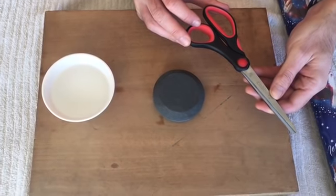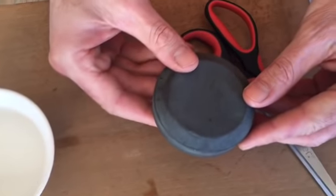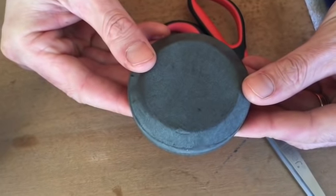By learning this simple method for sharpening your scissors, you can save money over time. The sharpening stone we will be using and that we recommend is called a Lansky Puck. You can purchase this Lansky Puck on Amazon for approximately $8.